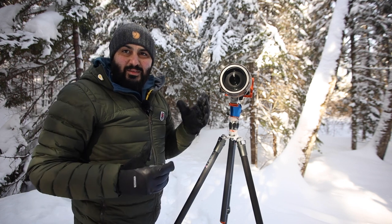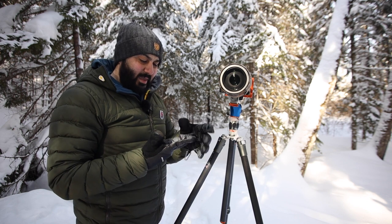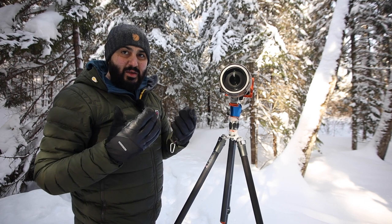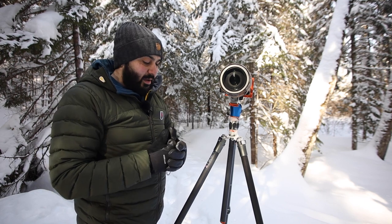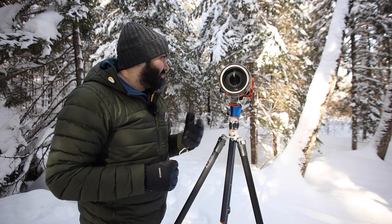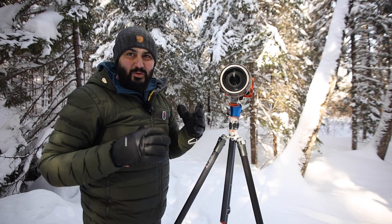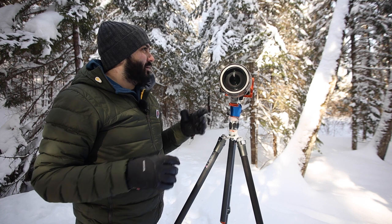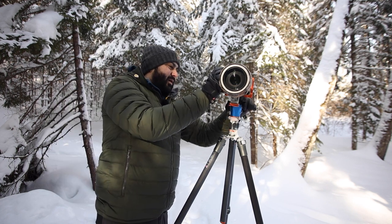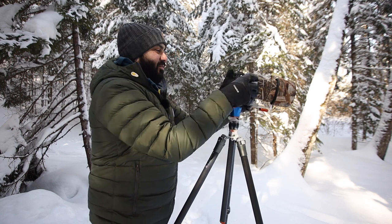That pretty much covers everything. If you have any questions about these gloves do let me know. From what I can tell I really love these gloves — I feel super warm in them and I'm going to be using them all the time in winter now. I think they will definitely help my winter photography moving forward. I'll take one more picture here with the telephoto lens, getting in tighter on some winter details.